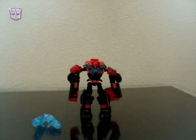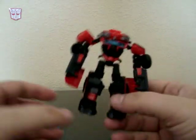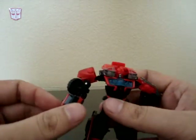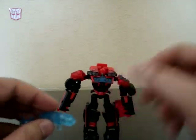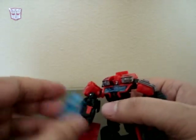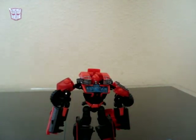These figures do come packaged in robot mode, so that's how I'm going to transform him — from robot to vehicle. It's a really neat-looking robot mode. It comes with these two weapons, and you've got a couple of slots right here; you can put them in his hand and stuff like that.